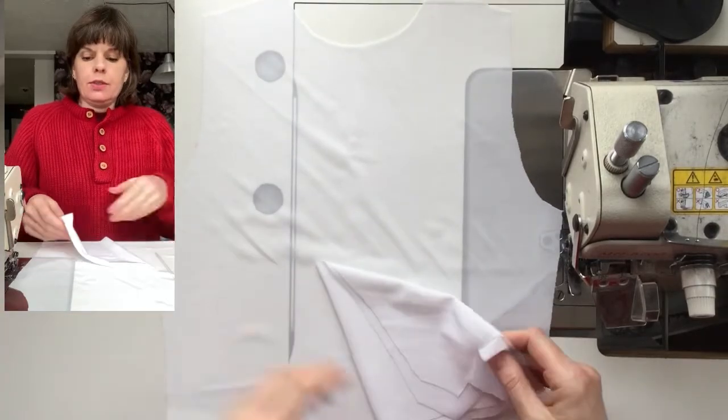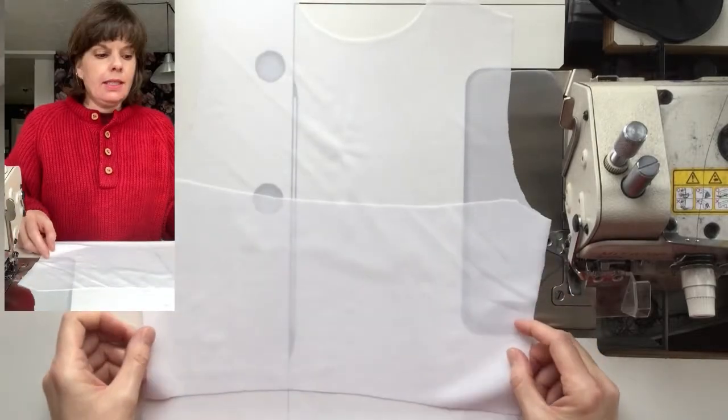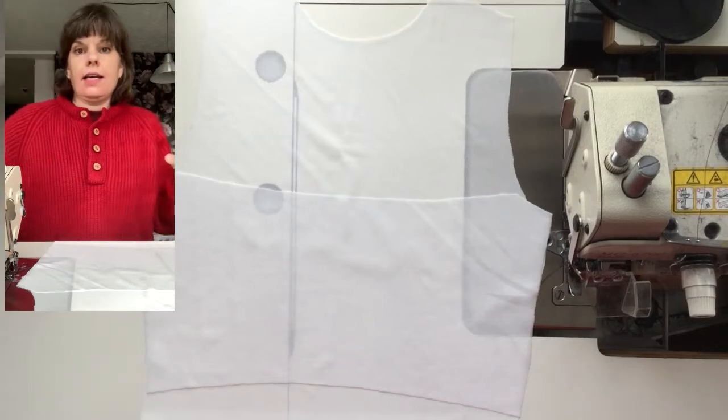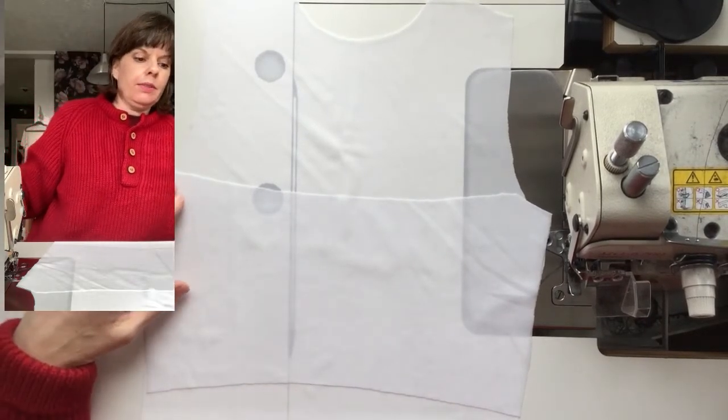I'm going to pin the stable layer onto the mesh layer and top stitch that, and that is exactly what would be done, zipper or no.